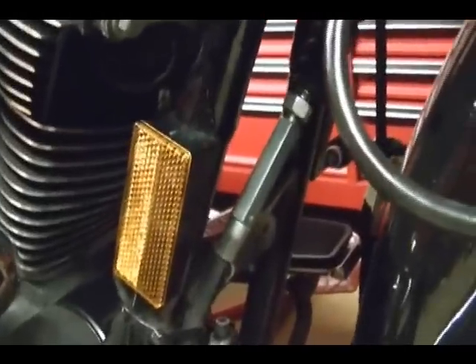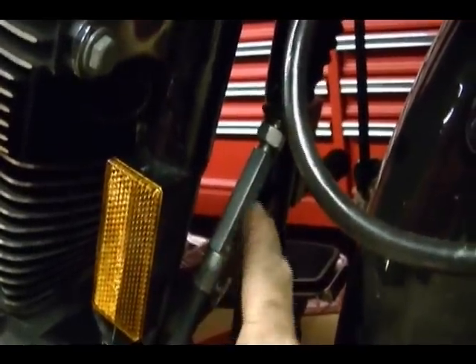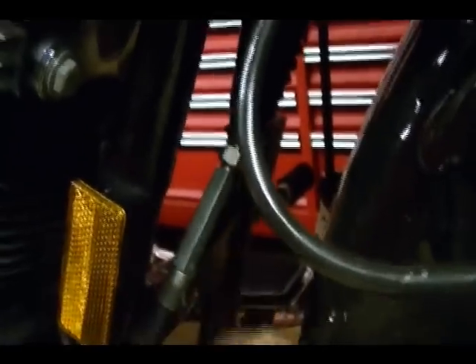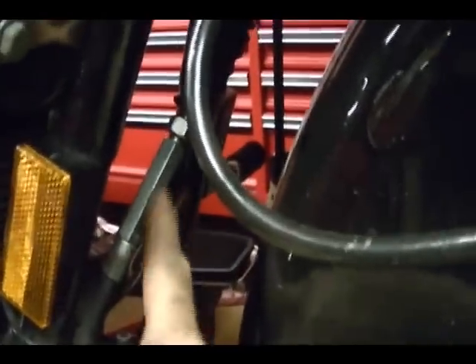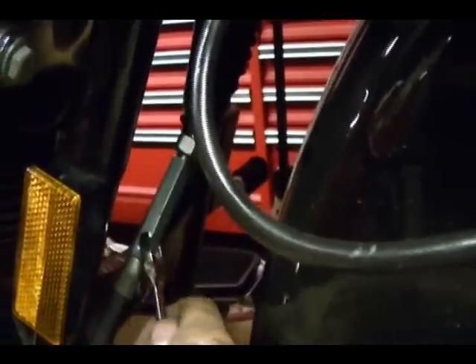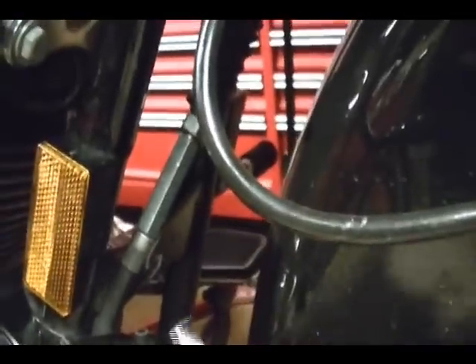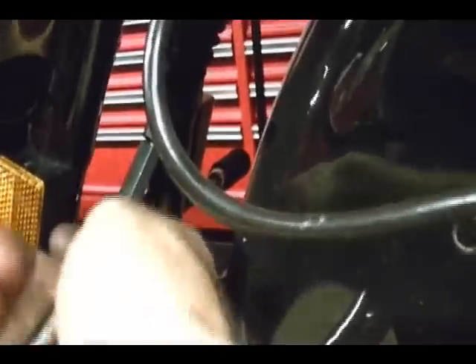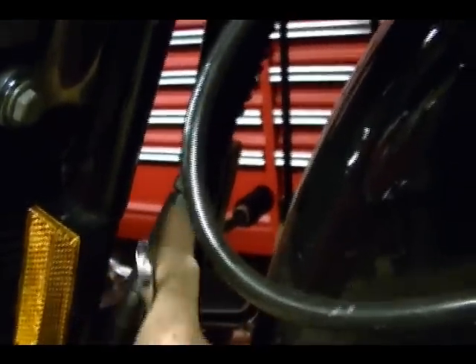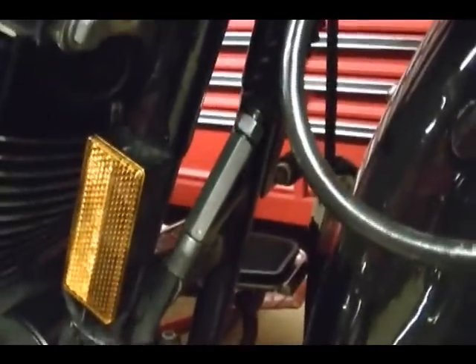In the middle of your clutch cable you've got this adjuster here. What you want to do is take the jam nut, loosen it up so you can turn this adjusting nut to add slack to the cable. When you're doing this be careful because it's easy to hit the fender, so it's better to do this with a cover on the fender. You want to turn this adjusting nut so that you add slack to the cable.